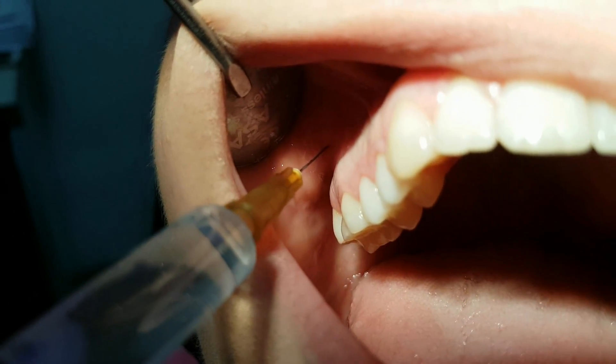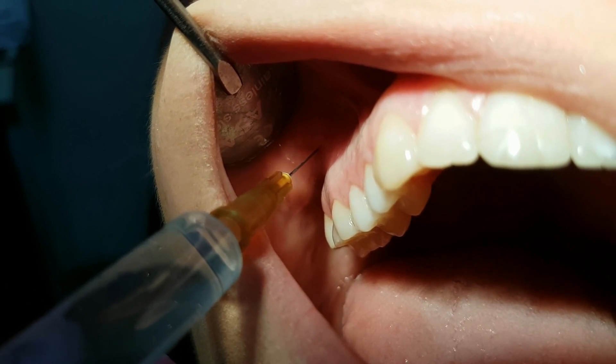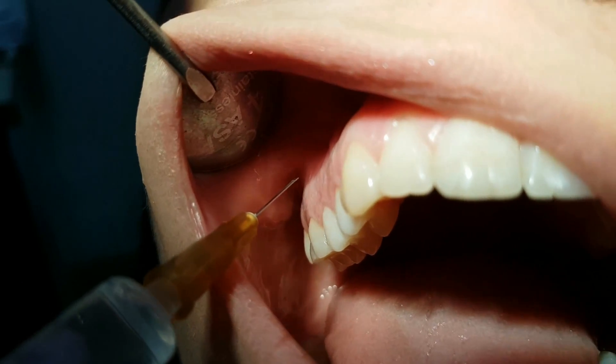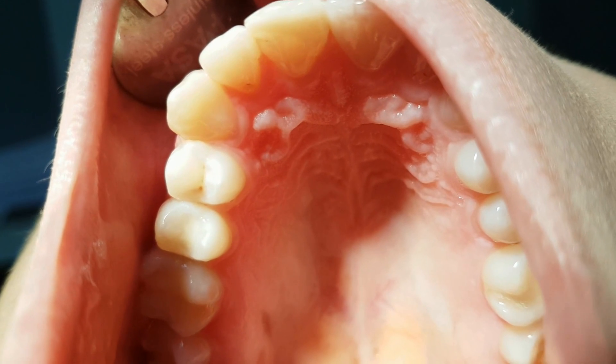We have to be careful when applying local anesthesia of this kind on the first molar. We have to avoid the Crista infrazygomatica, because this is an anatomic structure built from compact bone.